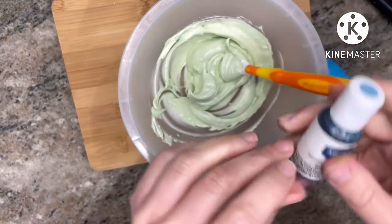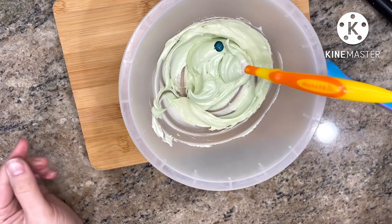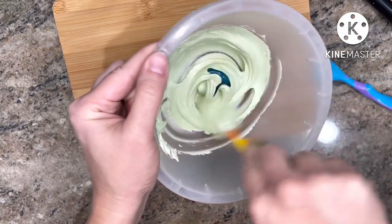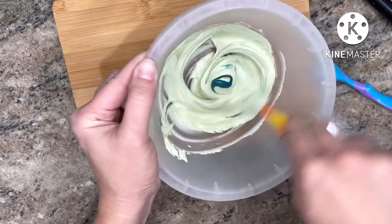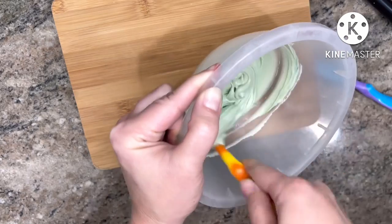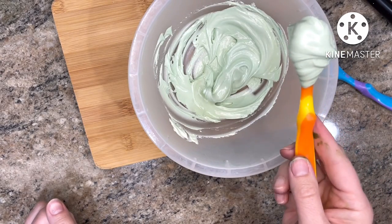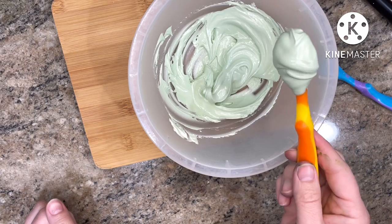If you want an even more muted or chalky shade of sage, you can bring in some wedgewood. You may have to play with the amounts you use of each here until you find that perfect balance you want. Watch me work it into a few similar but still different shades, doing just that.